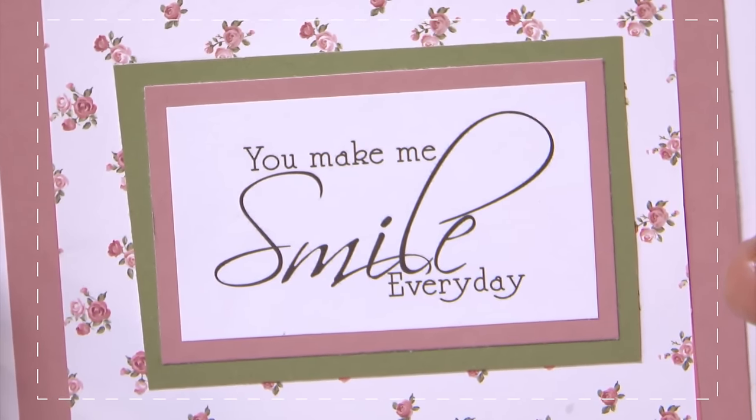So that was a basic guide to card making and paper crafting with some basic tips and techniques.